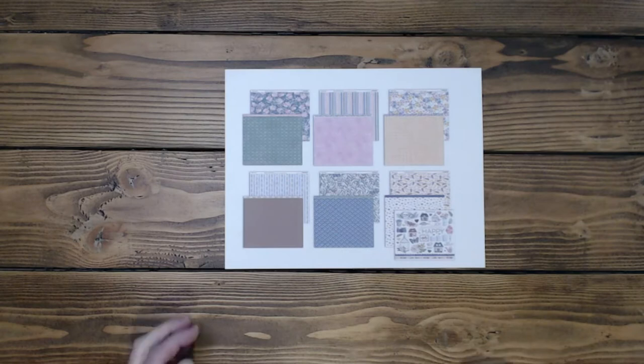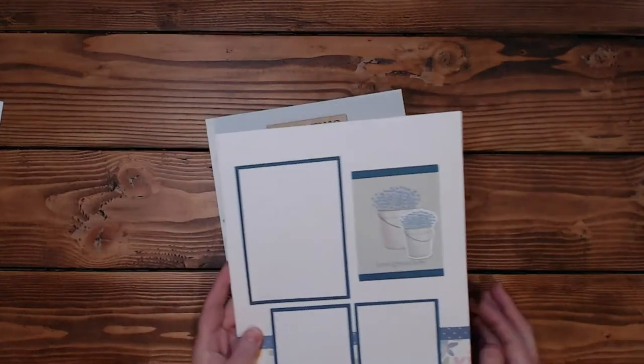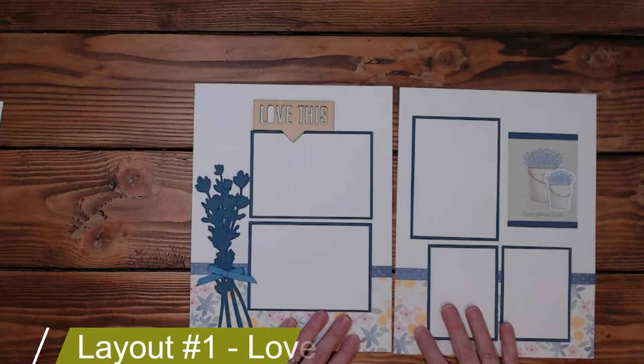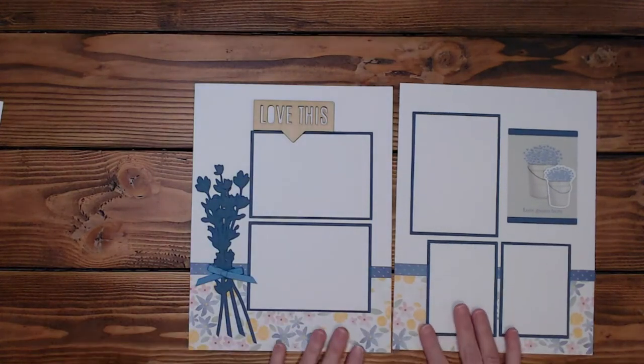So the first layout I have for you, I've titled it Lavender, but actually it should probably be titled Love This. So I'll change that to Love This in the instructions down below. There we go. I'm getting better.